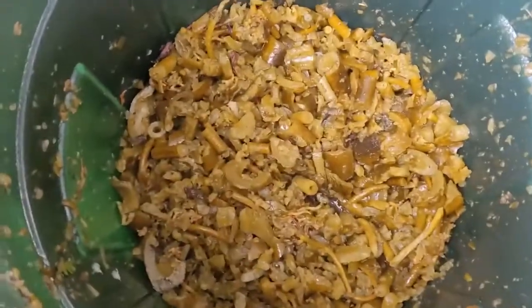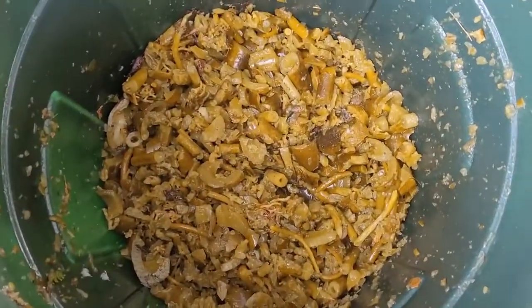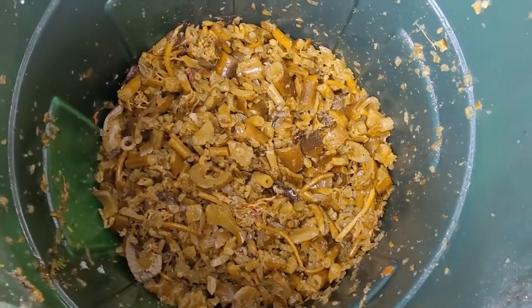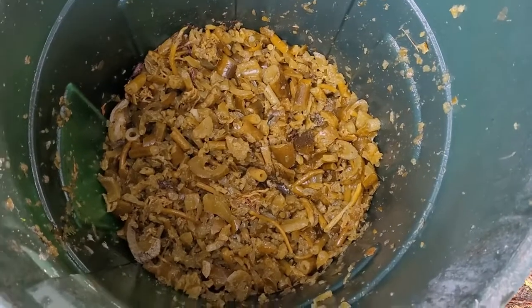Got it done! It really compacted down and shockingly it wasn't that bad. I think the cold wet weather had a lot to do with it — there was a ton of rainwater that I strained out of here, and probably some seed water too.